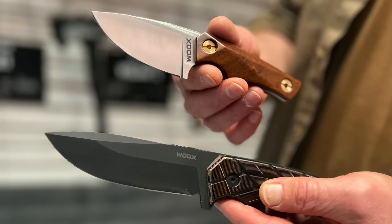Hey guys, welcome back to Ultimate Survival Tips. I'm David. I'm glad you joined me today as we take a quick look at a few of the most interesting knives and gear that I found at SHOT Show this year.